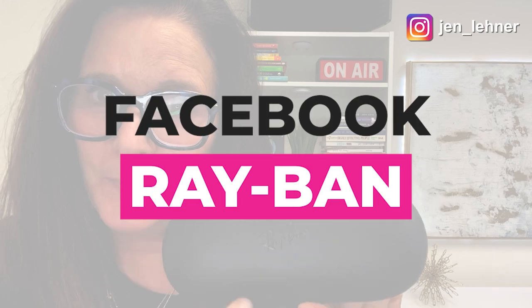Have you heard about Facebook's partnership with Ray-Ban? They've gotten together and created these amazing smart glasses that I'm going to show you right now.